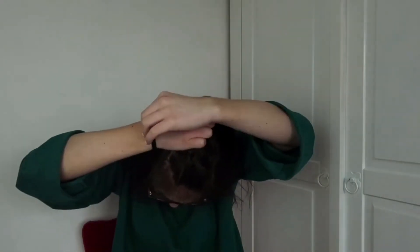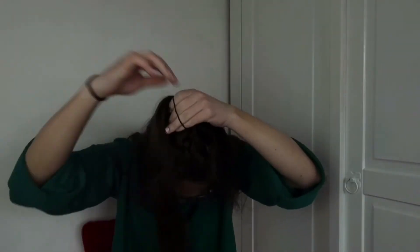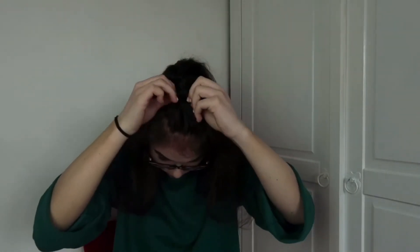I didn't go all the way down with this one — just to about halfway, like where you'd put a normal bobble for a half-up half-down style. Then tie it in place with a bobble, make it a little bit more messy, pull your front baby hairs out, and that's this hairstyle done.